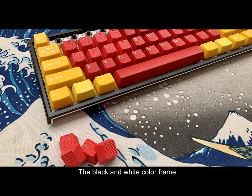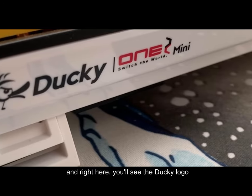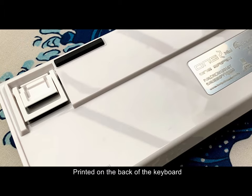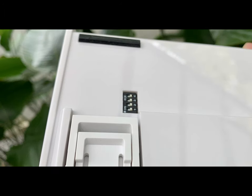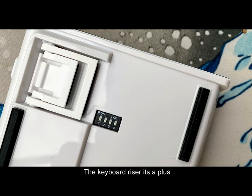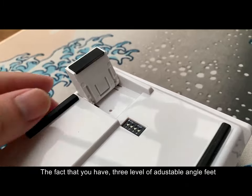The black and white color frame of the keyboard acts as a base. And right here, you'll see the Ducky logo printed on the back of the keyboard, together with the grip pad on the bottom. Nothing too fancy right here. The keyboard riser is a plus.